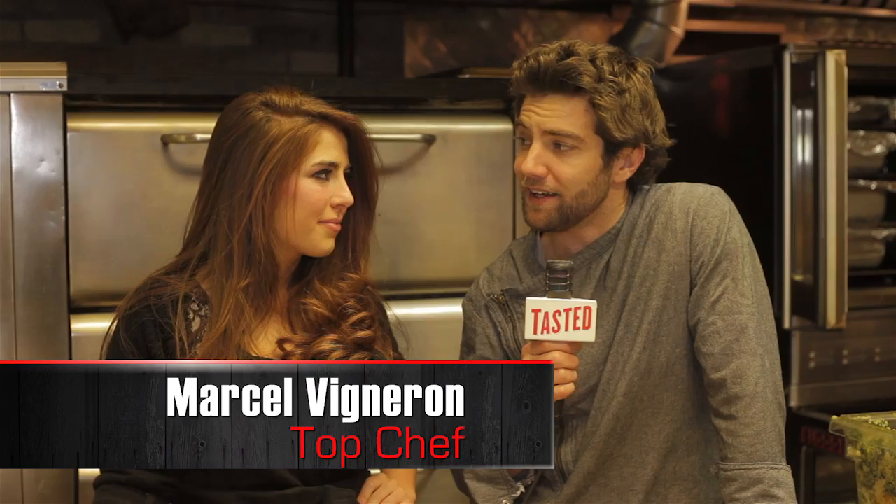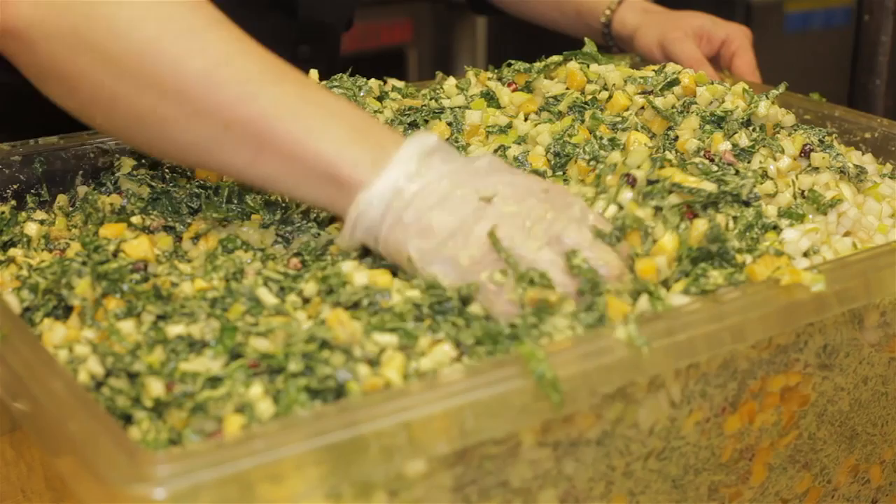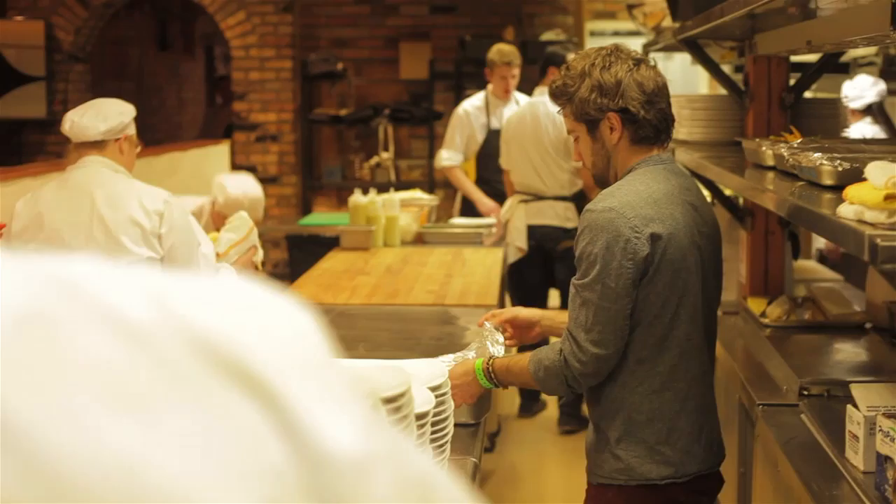I'm Marcel Vigneron and we're here at Sundance, actually cooking a dinner at Chef Dance. What I wanted to make was just kind of dishes that I would like to eat, keeping in mind that we're in Park City, there's snow on the ground, it's freezing outside. So I wanted to do really homey, comfort dishes — food that you just want to devour.